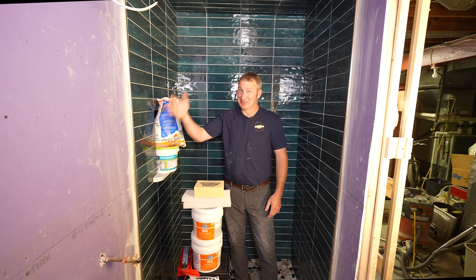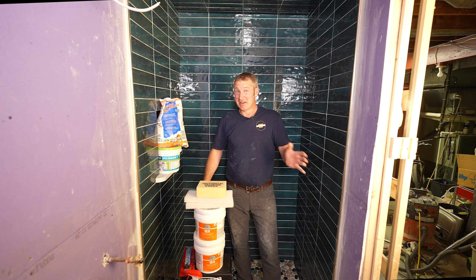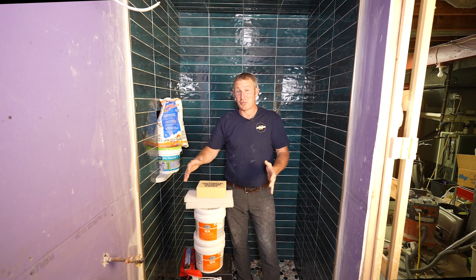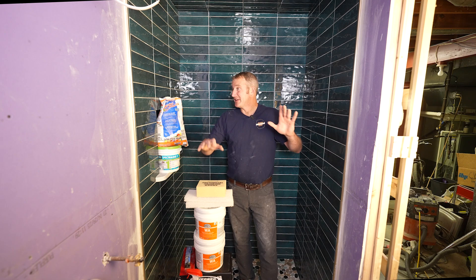Grouting is always a pain point for most people — both the installer and the end user — because grout is always the part that actually gets dirty, possibly stained, and it can look awful if you don't do it correctly on the install and in keeping it clean. We're going to go over what my favorite grouts are and what kinds you might want to avoid when doing a shower.